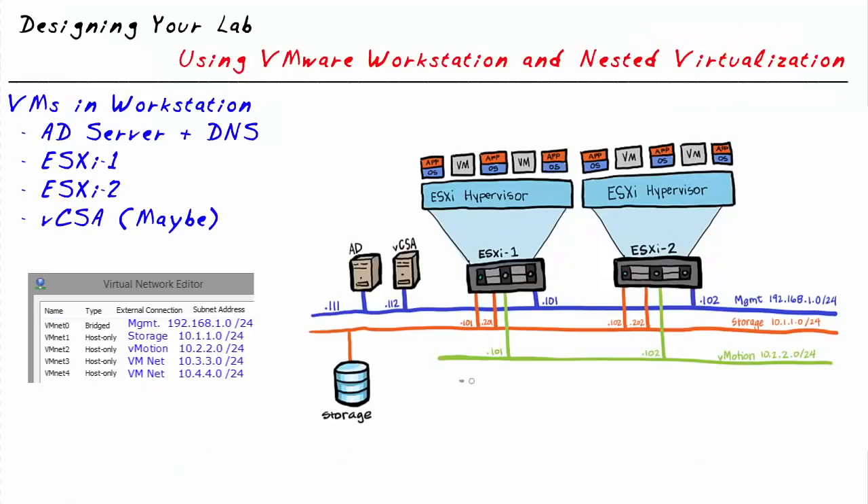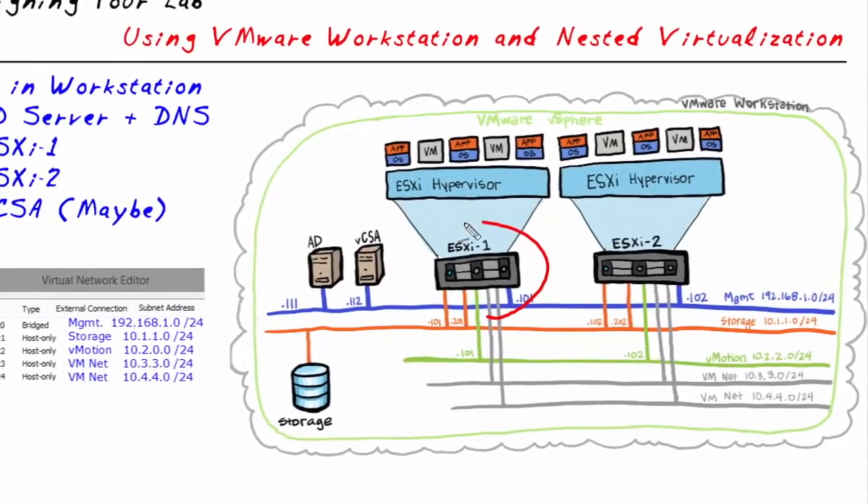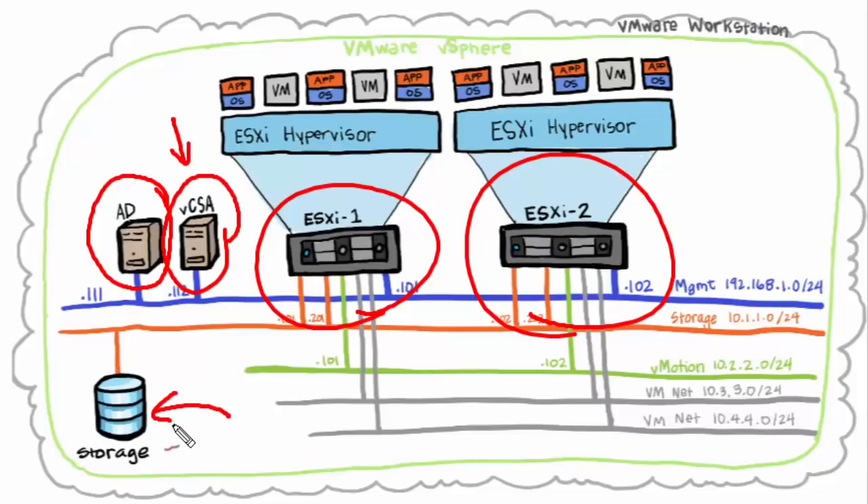Let's begin. One thought is we could use physical equipment for a lot of our devices — a physical computer for ESXi1, another for ESXi2, another for Active Directory Windows Server, another for vCenter, and another for network-based storage with iSCSI or NFS. That's five different physical computers. I don't have five ready-to-go physical servers in my home office, and even if I did, it would take a lot of power and generate a lot of heat. So that's our challenge.